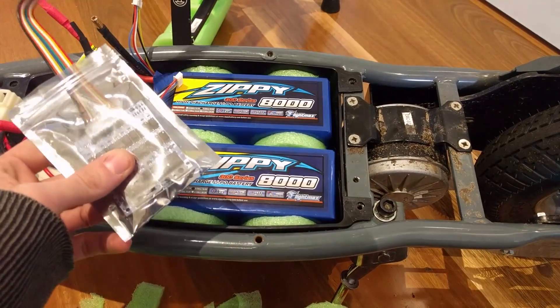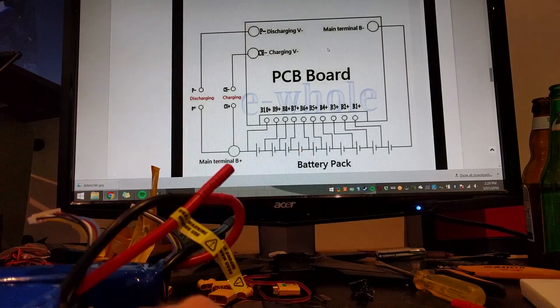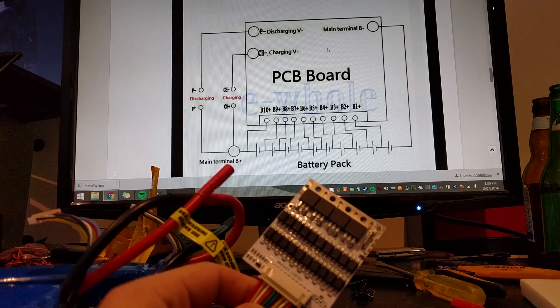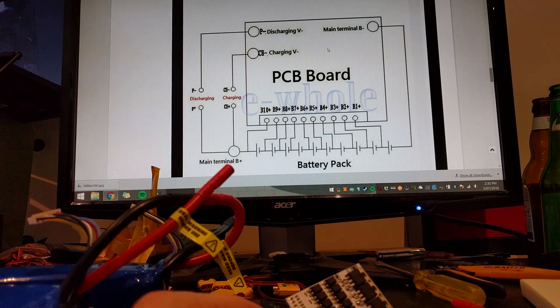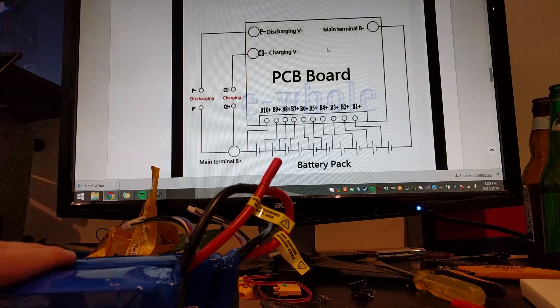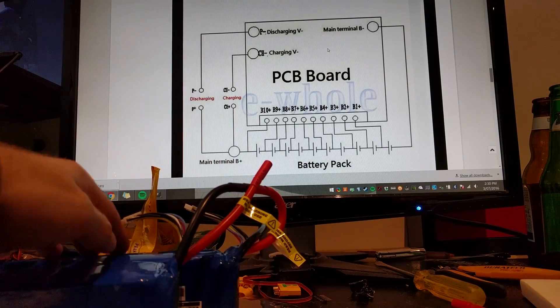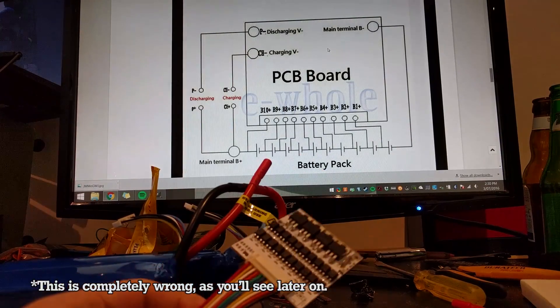Next job is to wire them to the battery management system. We have our batteries, our battery management system, and the wiring diagram on the monitor. For those wondering what this battery management system is and why it's necessary: lithium batteries are great — they're lightweight, high power density, excellent. However, they are sensitive to various things. If you have different cells in your lithium pack at different voltages, you can get problems — things will explode. The BMS monitors all those cells and makes sure all of them are relatively evenly charged, down to about 0.01 volts, so our pack will work nicely.